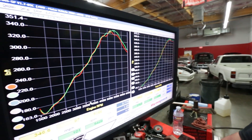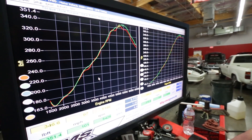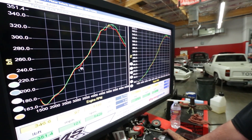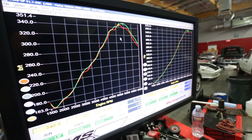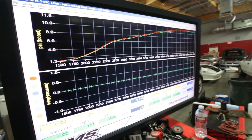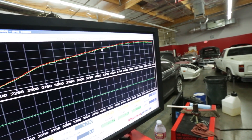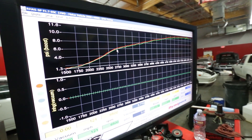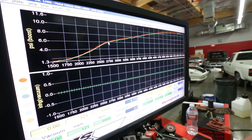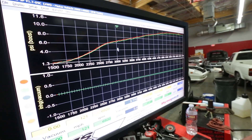Right now we're on the wastegate spring. It builds boost at the same rate, but it opens up when it wants to bypass exhaust gases. What's happening is I think peak boost happens somewhere around 4,500 to 5,000 RPM, and it kind of cruises flat from 5,200 on. Our wastegate is actually opening around 2,750, which is super low. So realistically, if we were using electronic boost control, we should probably be able to carry boost and hit 11 PSI somewhere around 3,100 RPM.